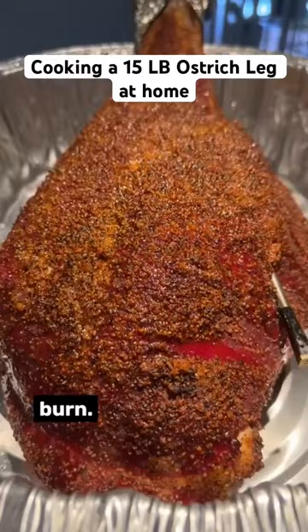Let it rest for 30 minutes. Crank the heat to 450 and let it sear a bit. Tear into your ostrich leg and enjoy with your favorite sauce.